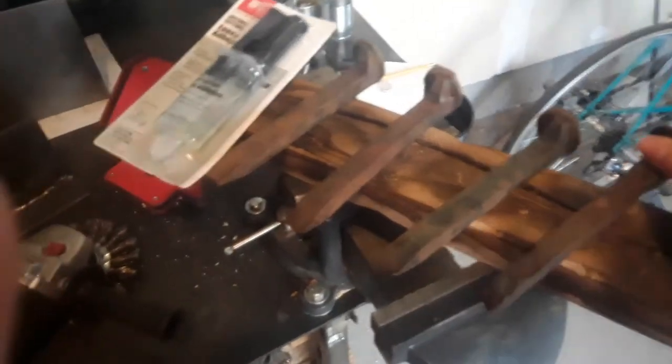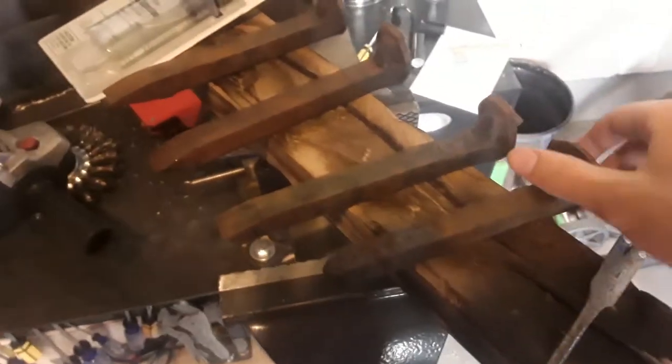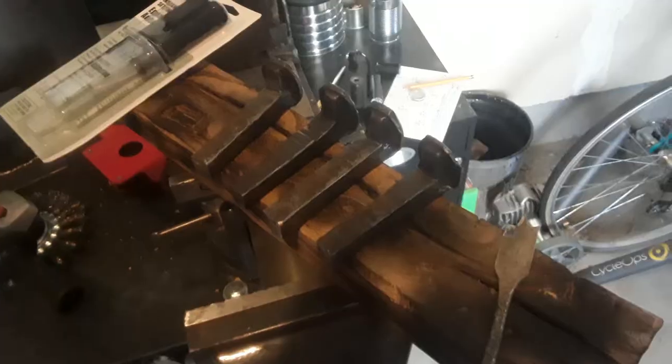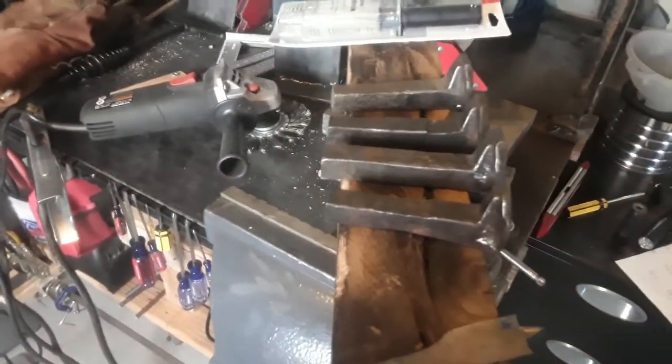First, take the railroad spikes and measure against the board to see how far down you want them to go — how far they'll be sticking out. Mark that at the very bottom with a piece of soapstone or whatever, then cut it off on all four of them. Use either a hacksaw or an angle grinder to cut them, and make sure they're all the same size. After that step you should have something looking like this — they're cleaned off and cut, not exactly the same length but roughly the same.